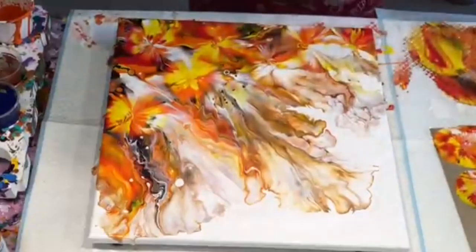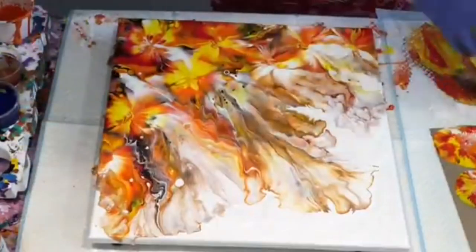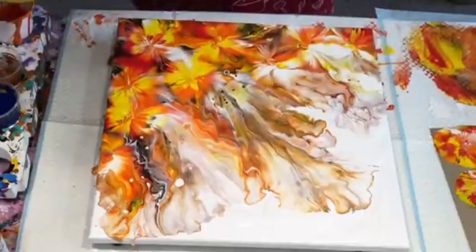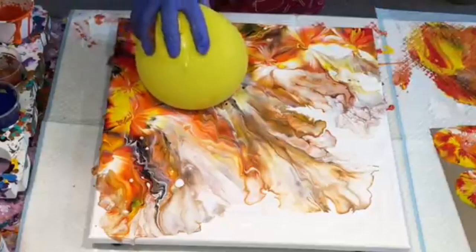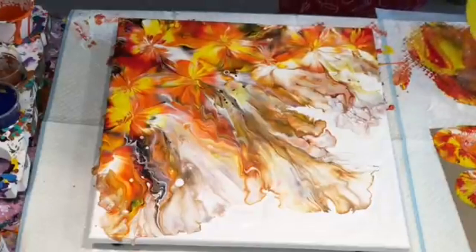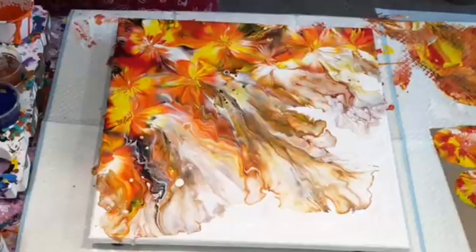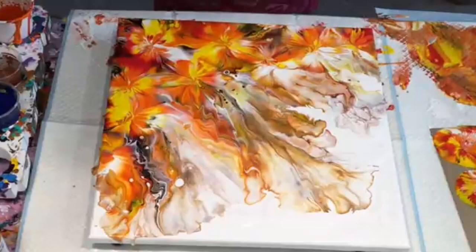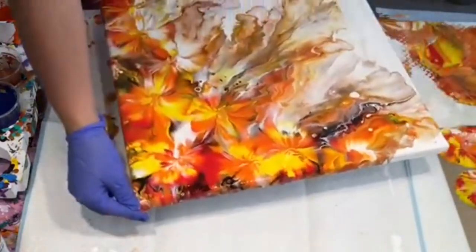So nice, so excited. I don't want to do too much around there because that's quite beautiful as it is. That is a stunner. As I say, the only person you have to please is not the masses — it's yourself. I'm so excited with that piece. That's it, isn't it? It really doesn't need any more. I'm going to turn this around to get the view that I'm getting, because it is very pretty.